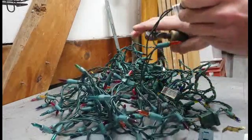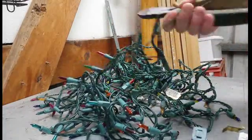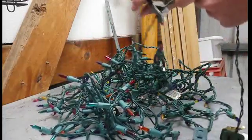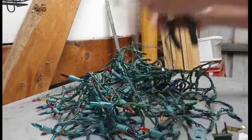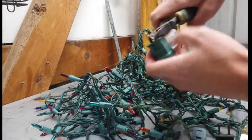So I just snip them up to the first bulb on all the Christmas lights, and then pull the brass pieces.